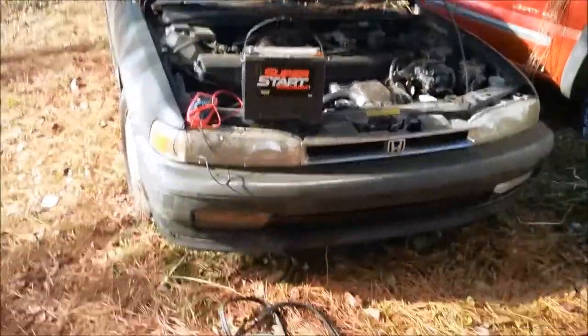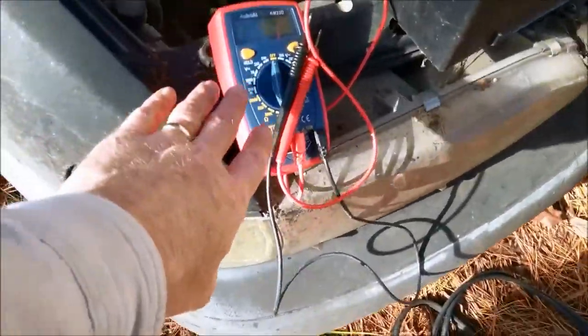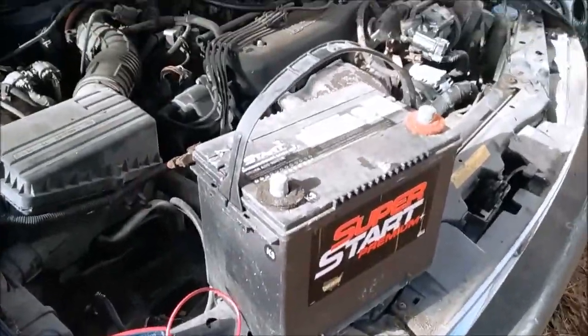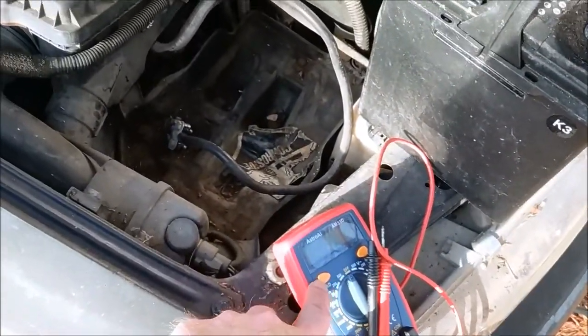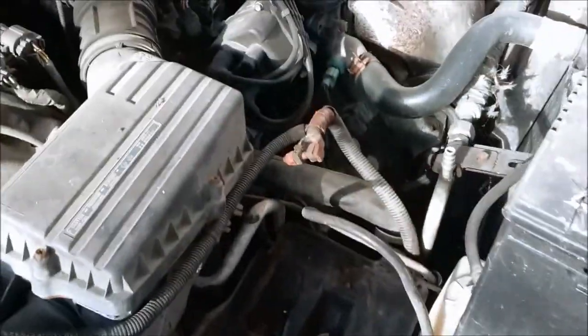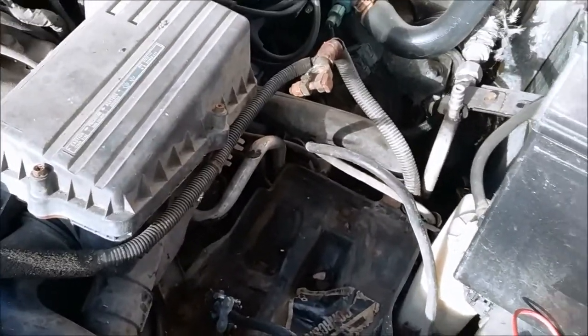That's one heavy battery. I got it out here and brought my volt-ohm meter. The reason I brought it is to keep an eye on the battery — to see if the car is dragging the battery down. But once I get the car started and the battery's not connected to it, I can use my ohm meter to check across the battery connectors to measure the voltage that the alternator is putting out. That's a good test to let me know if the alternator is working.